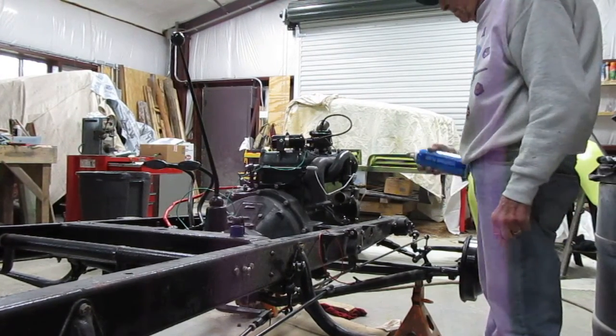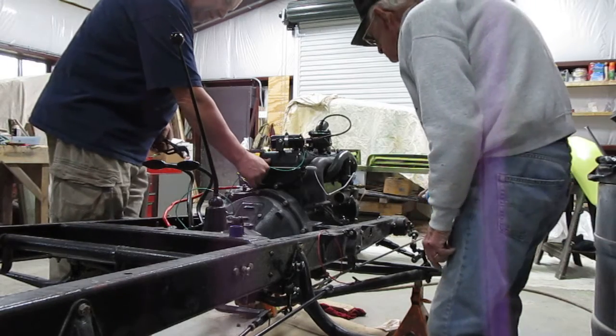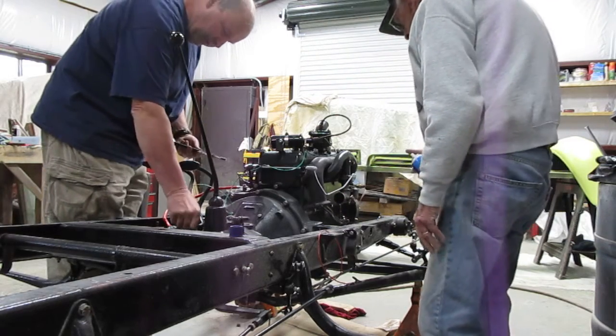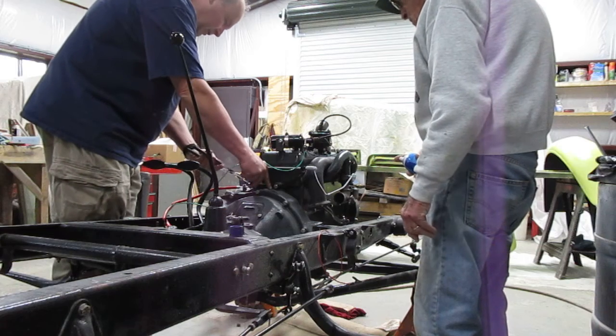All right, there we go. Throttle open a little bit. Ready to spray? Yep. I'm going to hook this up. Okay, ready? Yep.